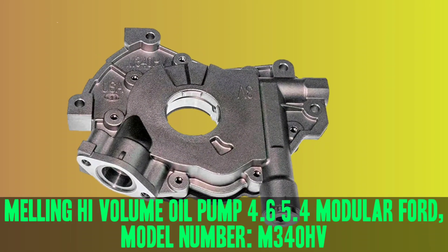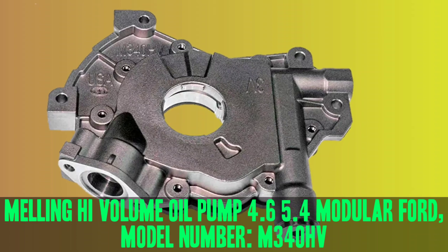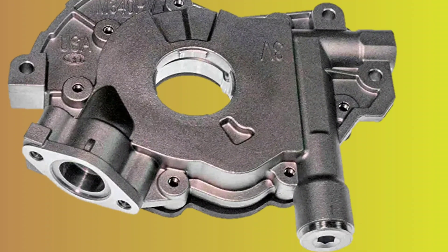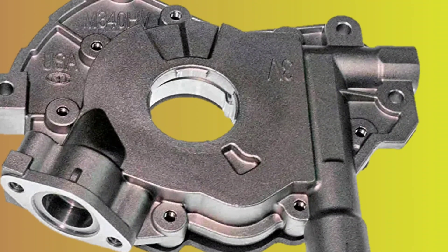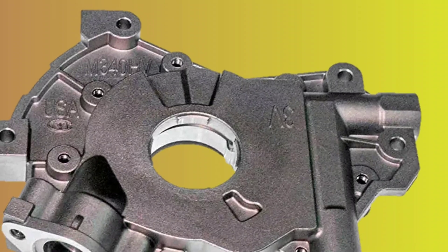The Melling High Volume Oil Pump, model number M340HV, is a great addition for anyone looking to increase the oil volume in their 4.6 or 5.4 modular Ford engine. The pump provides 20% more volume than the stock pump, ensuring that the engine is always properly lubricated, even under heavy loads or high speeds.